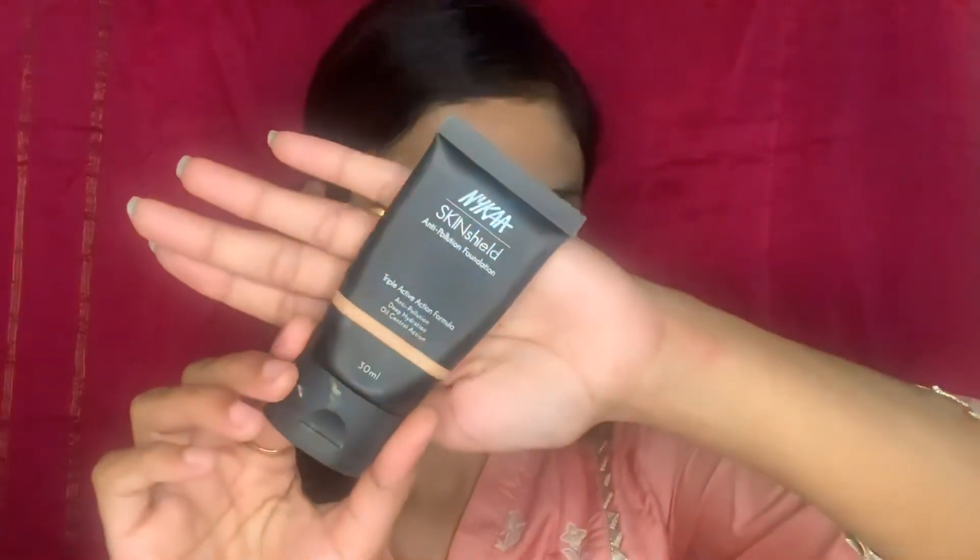The first step is to prep your skin with a primer that can blur out all the pores and make your face even and smooth, so your foundation looks even better. I am focusing more on my T-zone area and around my nose where I have open pores and where my face tends to get oily.